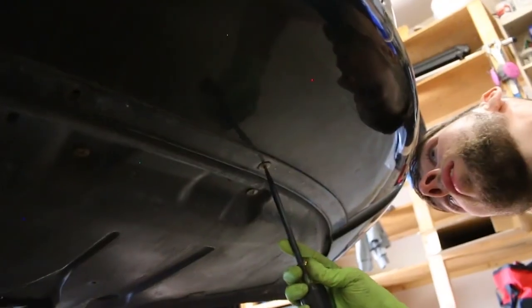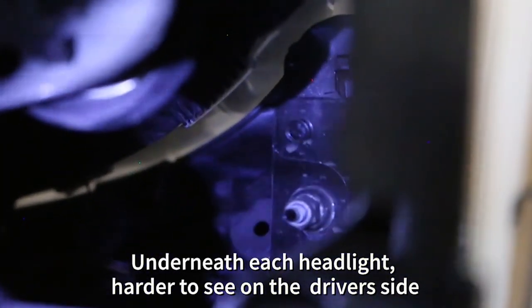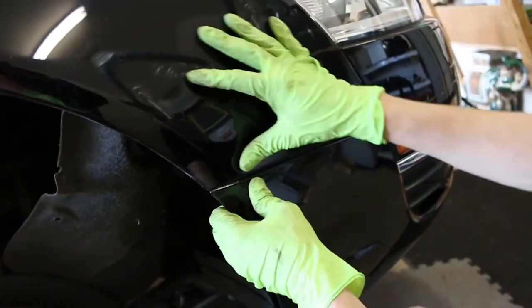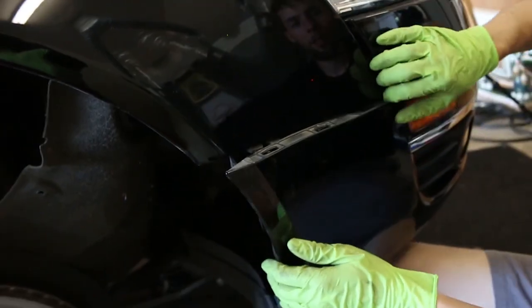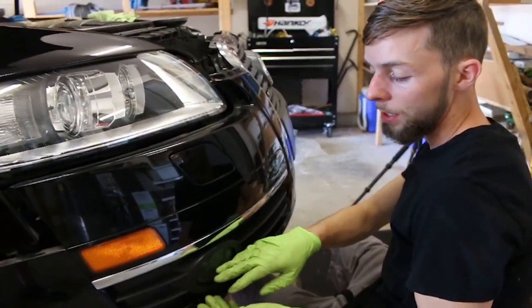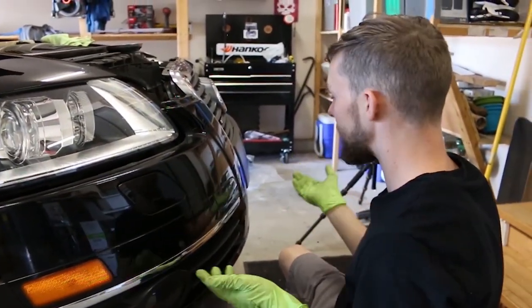Remove the three retained screws. There is a bolt back there and it's a 10mm — you want to remove that on each side. Next, after you have that bolt removed from inside here, you'll want to pull this out and pop that free. That should slide up right there.